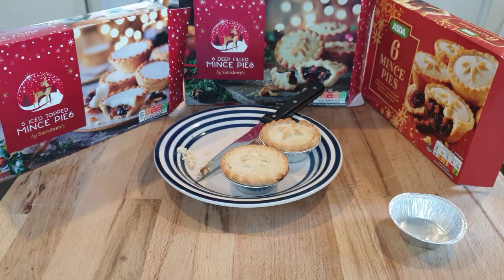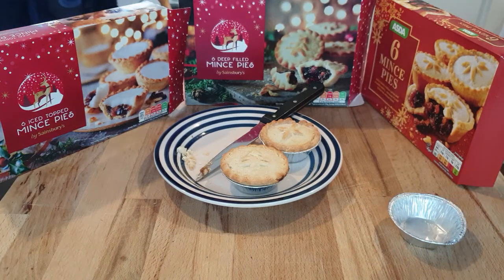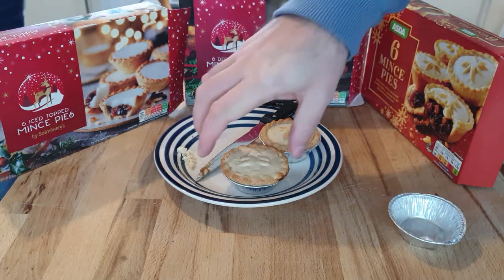You shoved it all in your mouth in one go! Okay, that's not too bad. I'd say that's a bit sickly sweet for me though. What do you reckon? Okay.